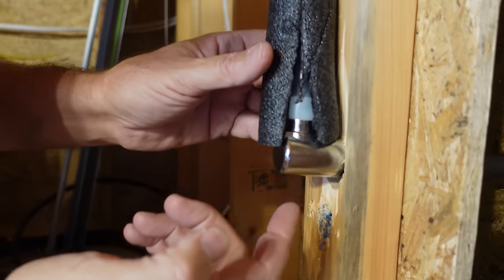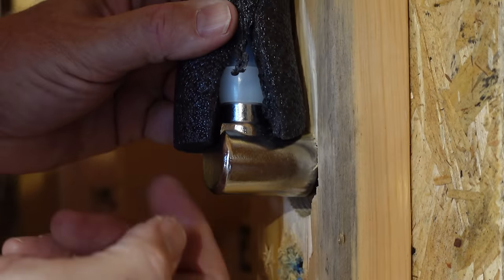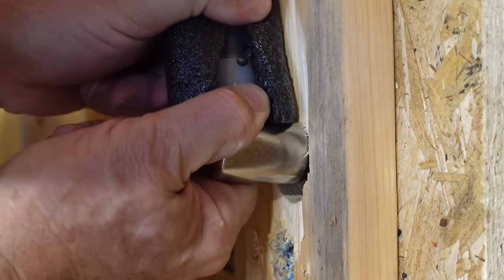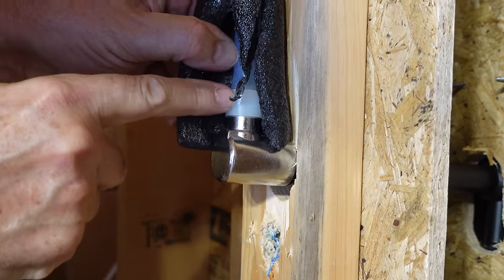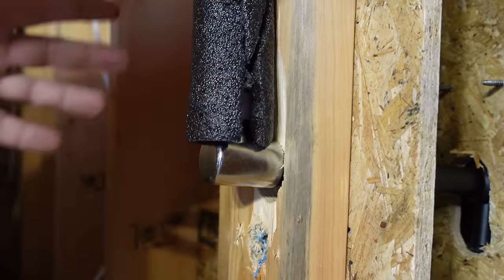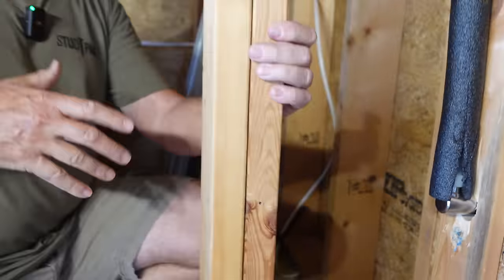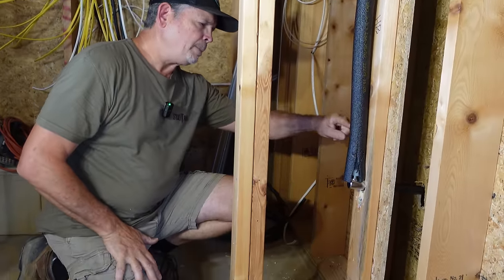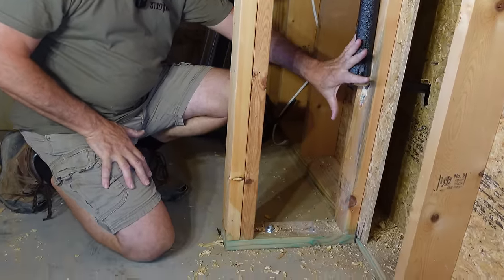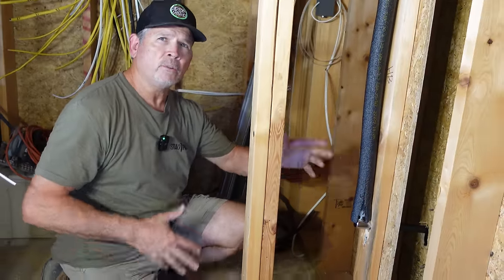We are hooked up to city water pressure on our building now. If you had any doubts about that O-ring, it is bone dry. And I can still spin this fitting — just like that — and we're not going to get any leaks. We're in the electrical closet and the front hose bib is in the stairway in a similar wall, so we're going to put a little access panel on this side just in case we ever have to access this fitting and repair it.